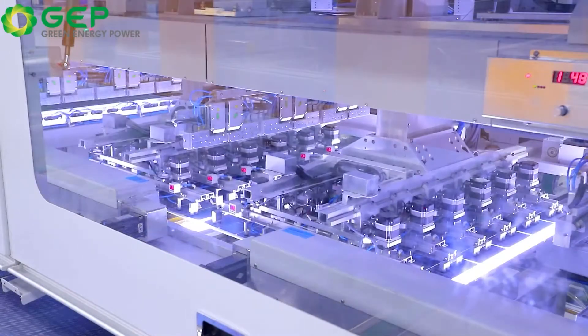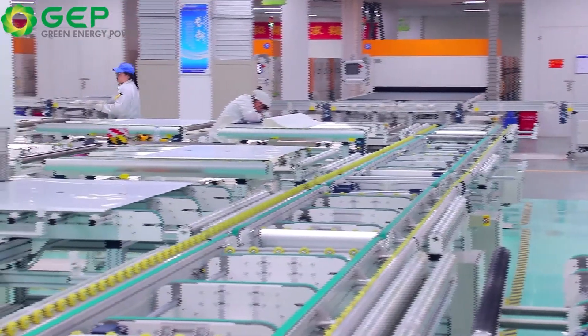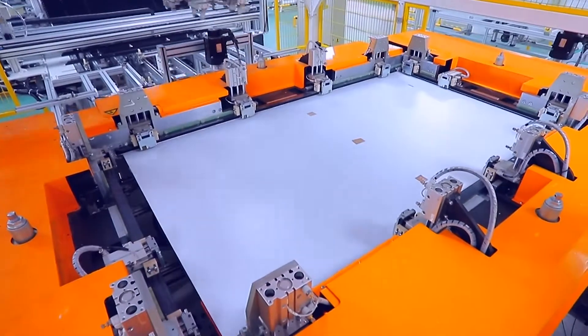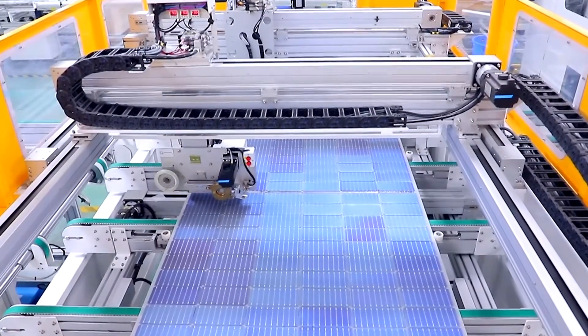In terms of durability, we equipped our high power module with an anodised aluminium alloy and a 3.2mm thick glass, making it more corrosion resistant, easier to clean, and eliminating the possibility of frame fading.